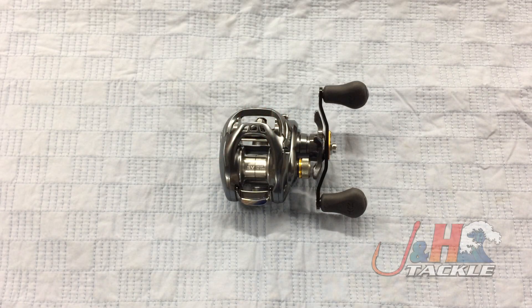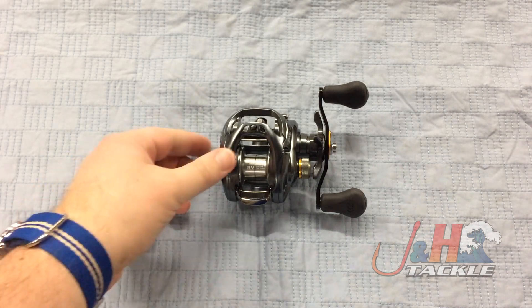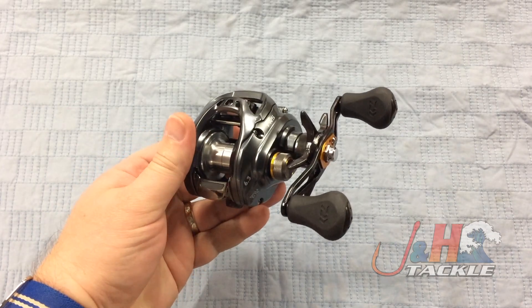Hey guys, it's Josh over at J&H. Today we're taking a look at the Daiwa Tatula SV baitcasting reels. This is the TASV-103H, the lowest gear ratio model of this series, coming in at 6.3 to 1.